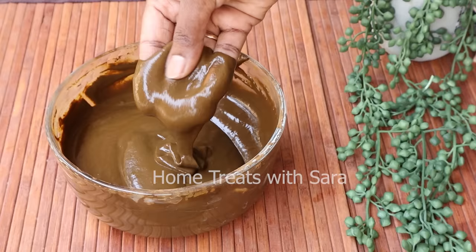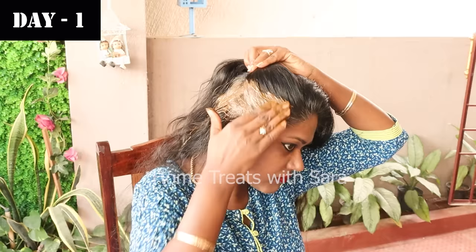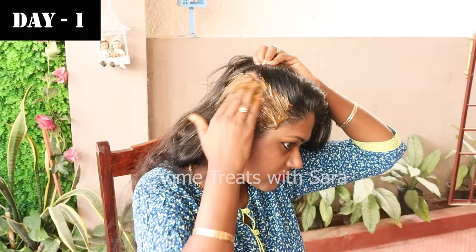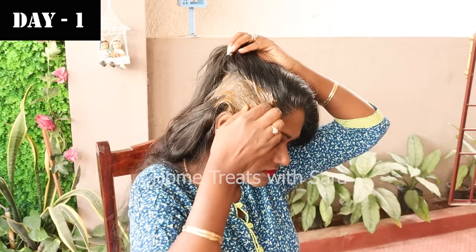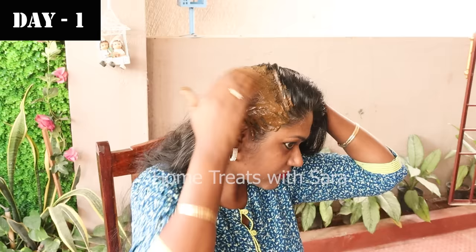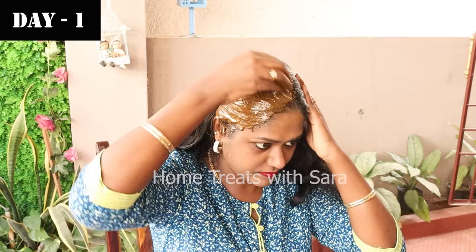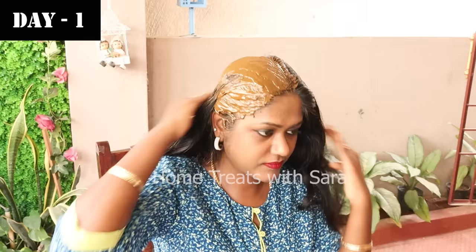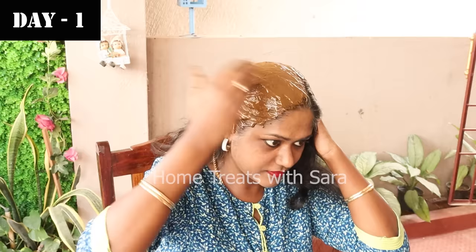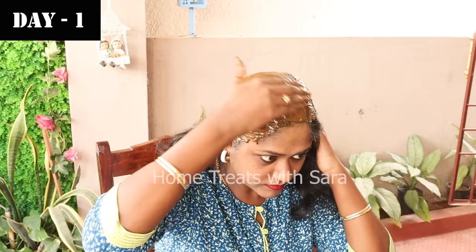To begin application, detangle your hair to avoid breakage. Apply the henna mask on clean, dry hair — do not apply on oiled hair. Divide the hair into small sections and apply henna generously from the roots to the tips. Sometimes I prefer applying directly without a brush — do what you're comfortable with. If you have gray hairs mostly in the crown area, this method will cover them completely and evenly. For those with sinus issues, avoid adding curd, lime juice, aloe vera, or methi to the mix — instead, add a few drops of eucalyptus oil to the paste.